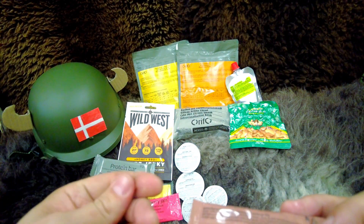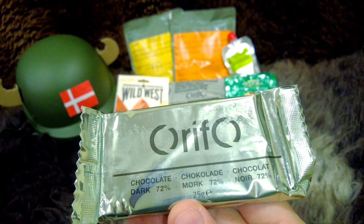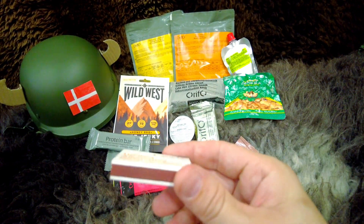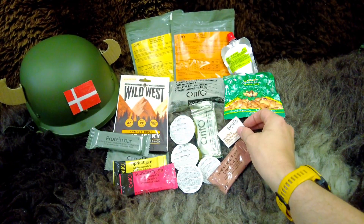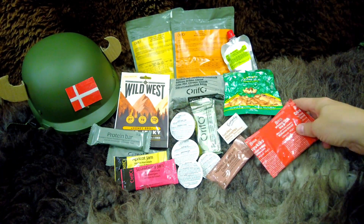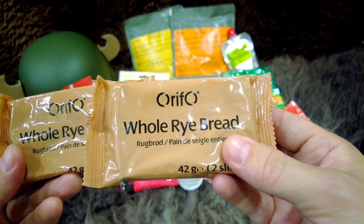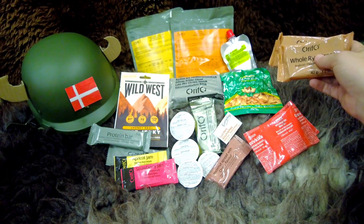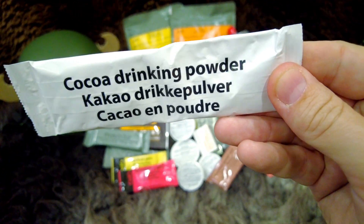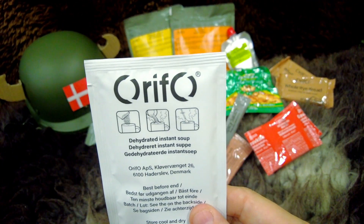Something feels a bit greasy in here — like something has leaked. We have a 72% dark chocolate bar, 25 grams, a box of matches, three packs of whole grain biscuits, two packs of whole rye bread, some spicy sauce, a cocoa drinking powder, and an instant soup mix.